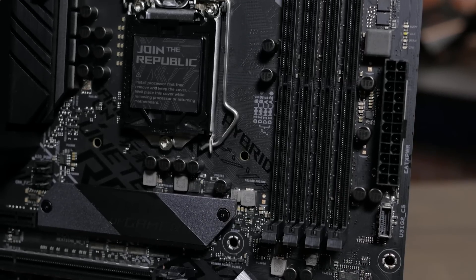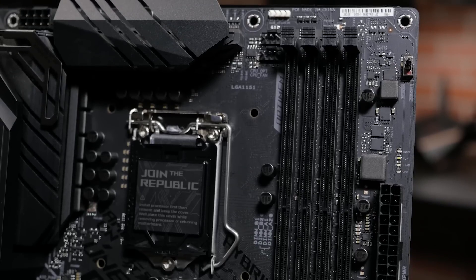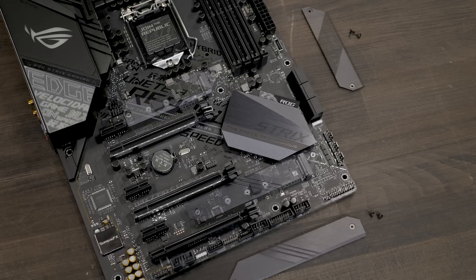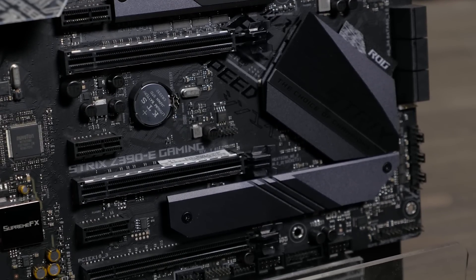Also on the board, you will find 4 DIMM slots that allow for up to 64GB of DDR4 memory, with OptiMem II support for stronger memory signaling and stability. There are two M.2 NVMe sockets and three PCIe 3.0 x16 slots, two of which feature ASUS SafeSlot technology keeping your GPU safe and secure.